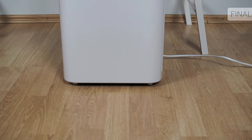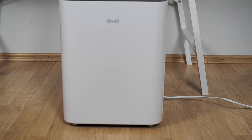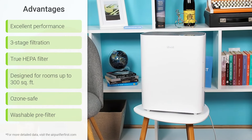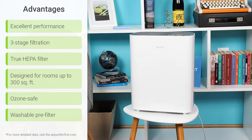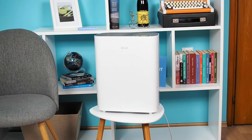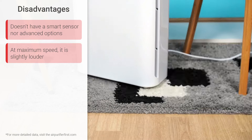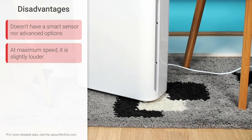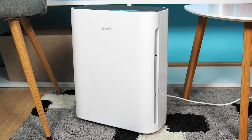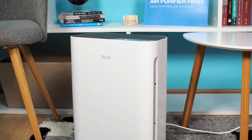The Levoit Vital 100 is a compact device without many advanced options, but with some other features that make it stand out. We recommend buying this air purifier to anyone looking for a reliable machine with excellent performance, a stylish design, and top-quality workmanship, designed for rooms up to 300 square feet. The Levoit Vital 100 will not disappoint you and will positively surprise you with the possibilities it offers. See a detailed review at airpurifierfirst.com. All links can be found in the video description.